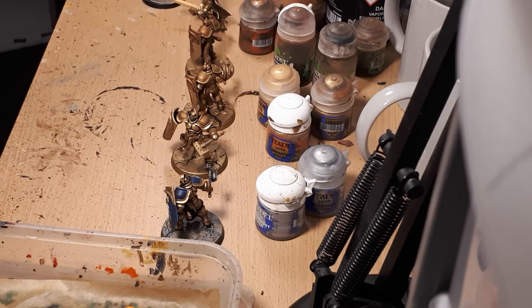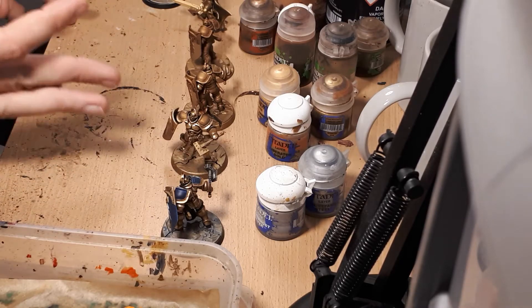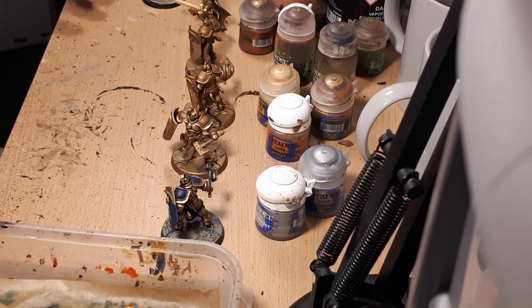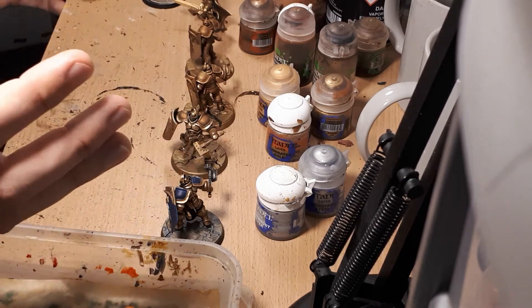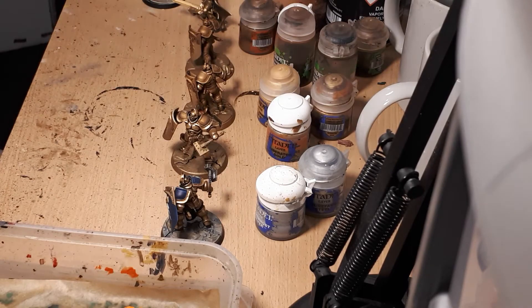I want to talk about layering using the example of gold. The first step when painting any project is to build, assemble, and clean up the miniature — I'm not going to show you that today as I've skipped ahead. I'm going to show you how to build up color.